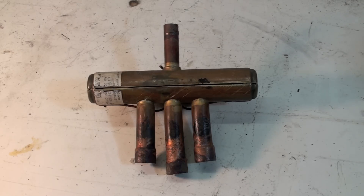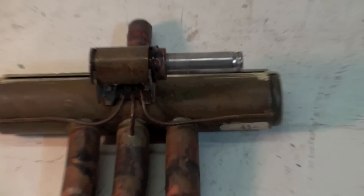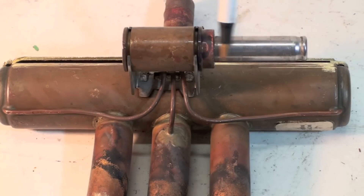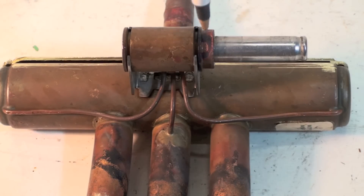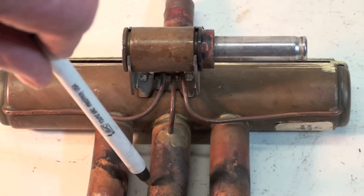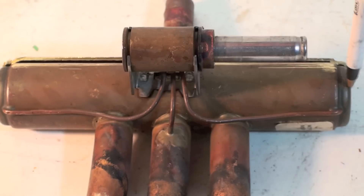It is a pilot-operated valve, meaning there is a solenoid. I'll turn it over so we can see where the solenoid mounts. The solenoid slides right on here and moves a very small valve inside when it's energized. It takes low pressure from the suction side and high pressure from the other side, and switches which way the high and low pressures go — high pressure here and low pressure there, or switched around.